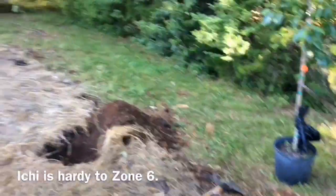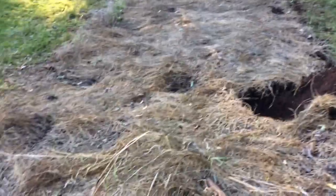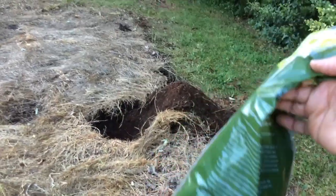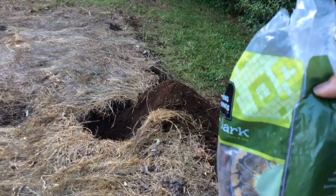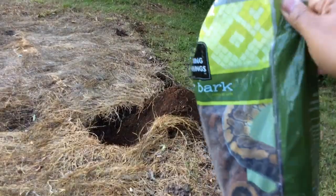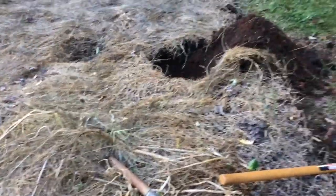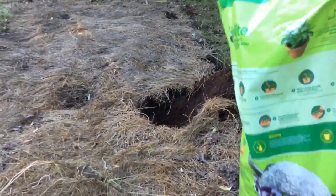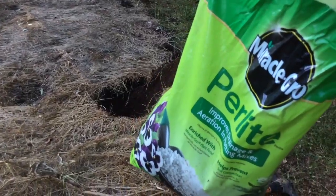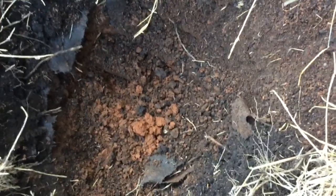I'm going to plant it right here in what used to be a raised garden bed. I'm going to put in fir bark mulch. I found a video online that recommended pine bark mulch, but I don't have any and I'm not going to go get any. I have this because I have a gecko, and I have this in the bottom of my gecko's cage, so I'm going to use my gecko's fir bark mulch. I'm also going to put some perlite in the hole, and you might be wondering why — I do have clay soils, so I'm going to put those two things in there to help with drainage.